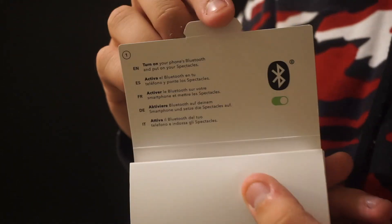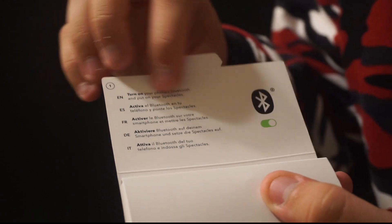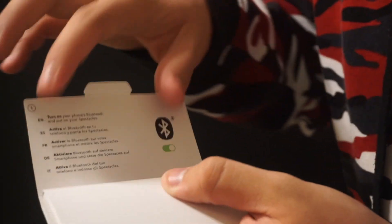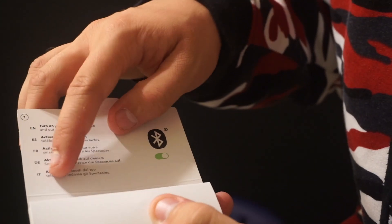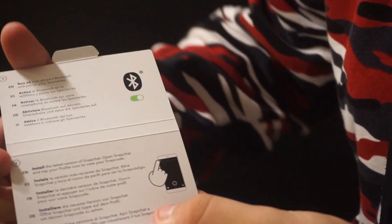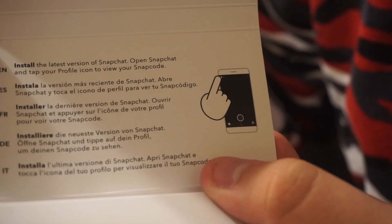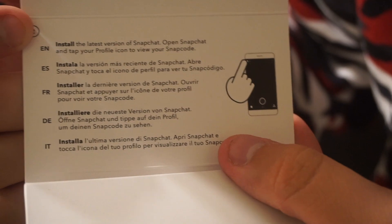Now we're gonna see what this is. So right now this says Spectacles, and we're gonna open it up. As you can see — let it focus — it says to turn on Bluetooth and put on the Spectacles. It has different languages: I guess this is Spanish, French, I don't know what that is, and I guess it's Italian. It says for step number two, install the latest version of Snapchat, open Snapchat, and tap the profile icon to view your Snapcode.